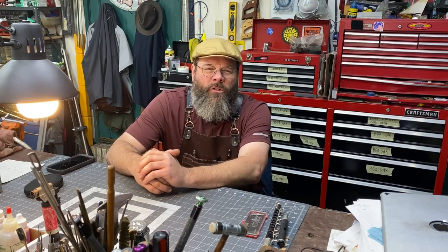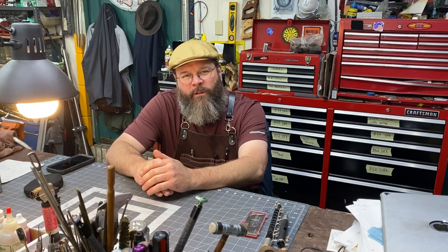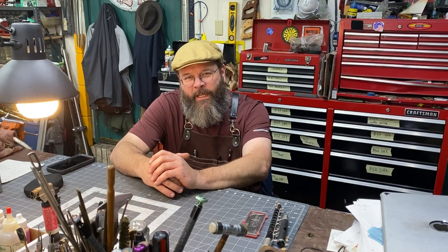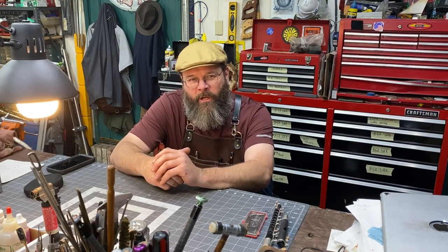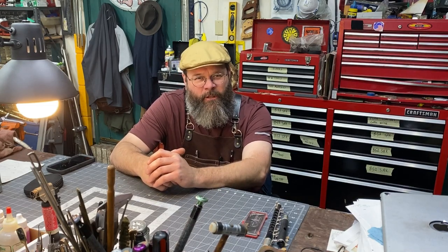Today we're going to work on a trumpet. It's a pretty basic repair. Looks like the instrument was probably dropped — fell on the second valve slide and dented it. Looks like there's also a mouthpiece dent in the casing, so we're going to address all that. So let's jump right on into it — take a look and see what we've got.